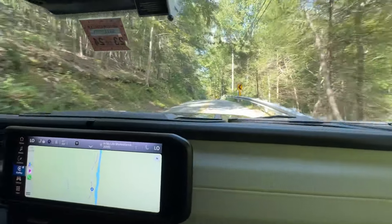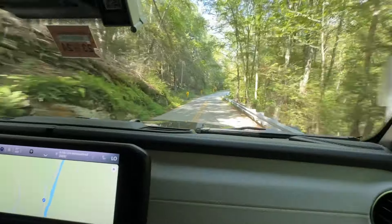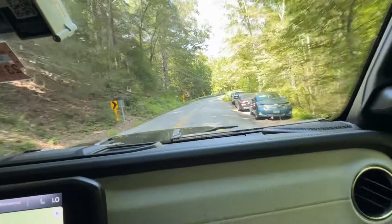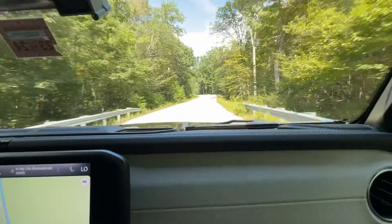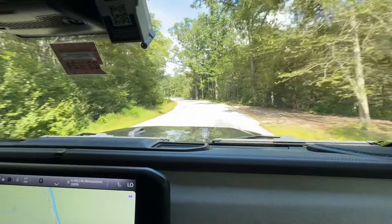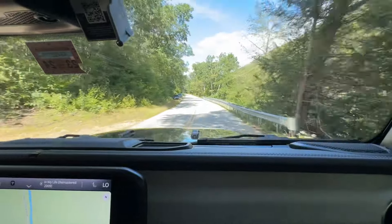Out on the highway at speed it's real smooth. This is a pretty twisty area here by the Salmon River. Connecticut actually uses this road in a commercial — an anti-speeding ad with a biker on this road. They film it right here on Salmon River Road.